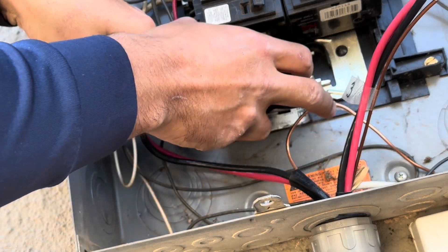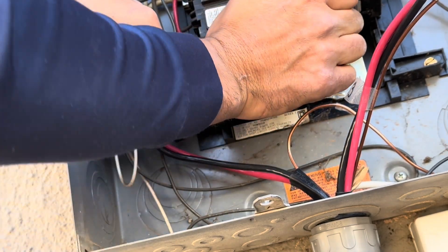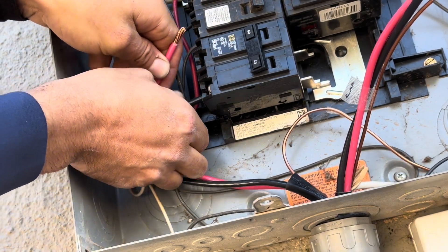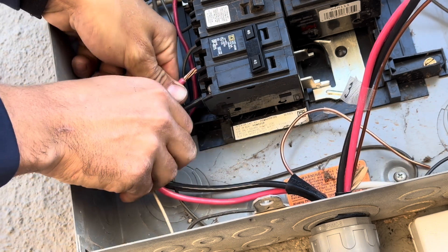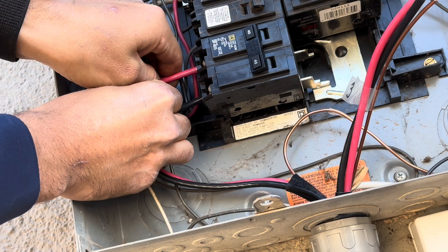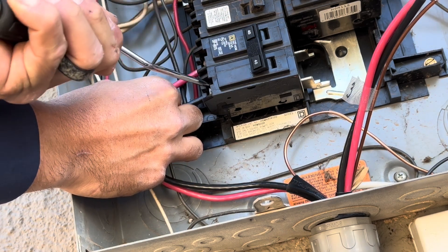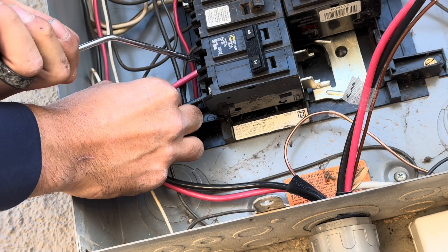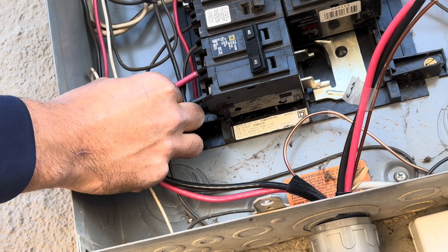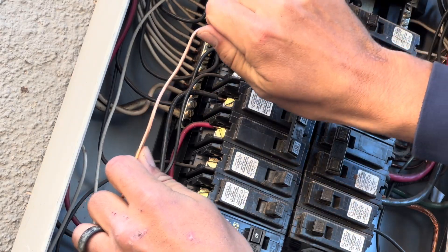I find it easier to first install the breaker, then connect the two wires. Make sure the wires are inserted completely and tighten them down securely. Repeat this same process for the other two breakers. Now I'm connecting each ground wire to the ground bar.